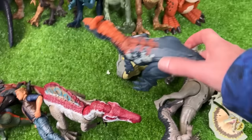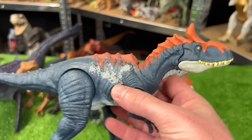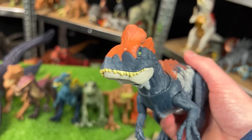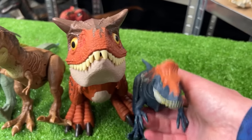The next in size is this Cryolophosaurus figure — this version has the dark blue body with the white and orange on the top. And this figure comes with sound effects, and when you move the tail it controls the head. Let's set this down next to the Carnotaurus.